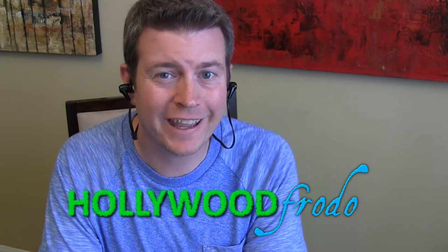Welcome to another edition of Eric's Product Reviews brought to you by HollywoodFrodo.com. I am Eric, and today I'm going to be talking to you about these — the 1x1 Bluetooth 4.1 earbuds.